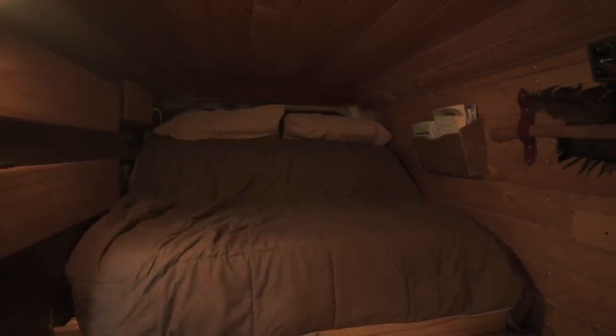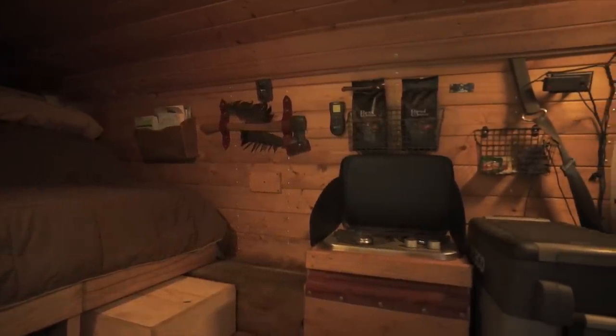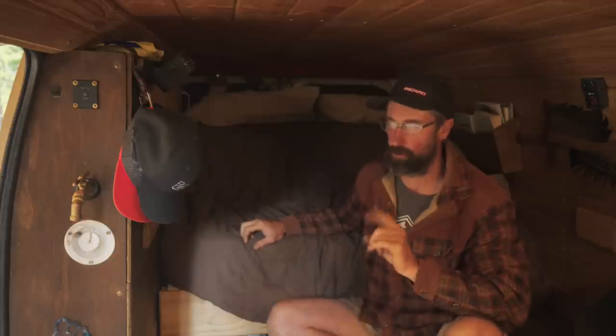Alright folks, that's a down-and-dirty rundown on how I built this new bed platform. If you haven't seen the complete walk-around of the van, I have a couple of videos on that — check those out in the video screens popping up now. If you enjoyed this video, please give it a like. Leave any comments or questions down below. I'm getting ready to head off on another adventure, so we'll see you guys again outside.